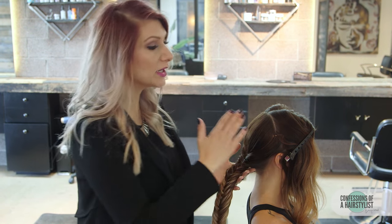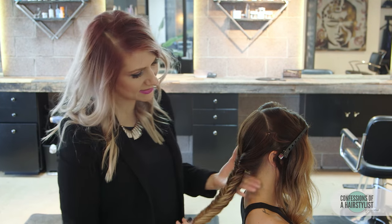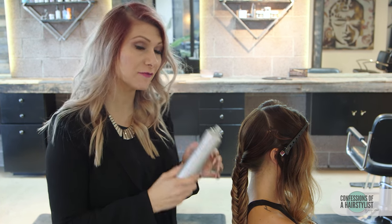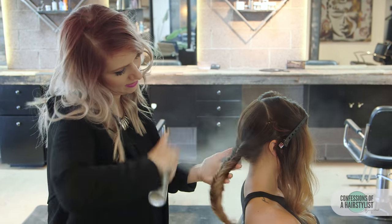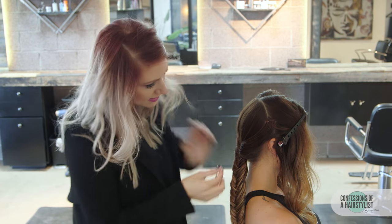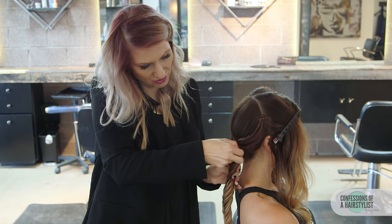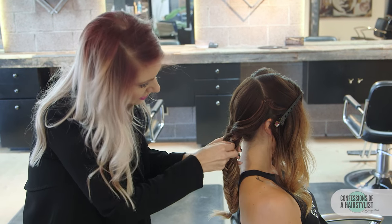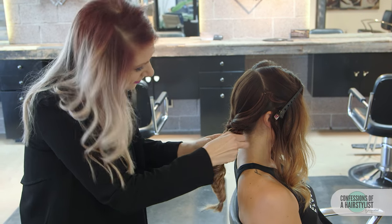Before working with the side sections, I want to deconstruct this braid a little bit. I'll use a little bit of dry texture spray, spraying it all over, and then simply pinch and pull at each section of the fishtail braid to add a deconstructed, soft, bohemian feel.